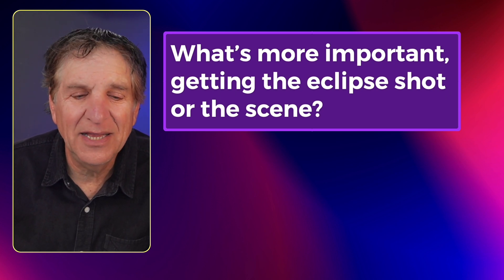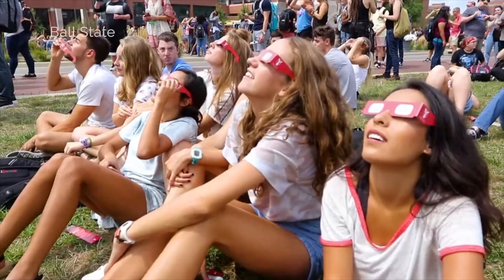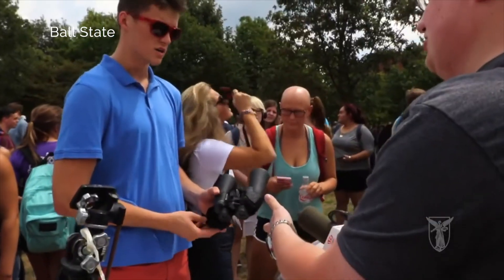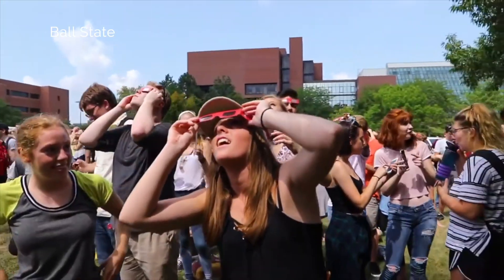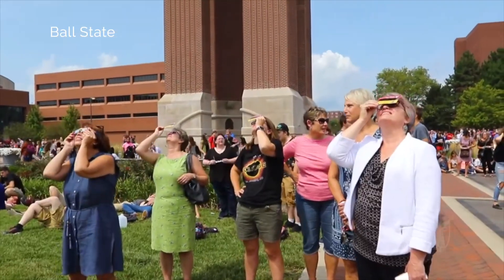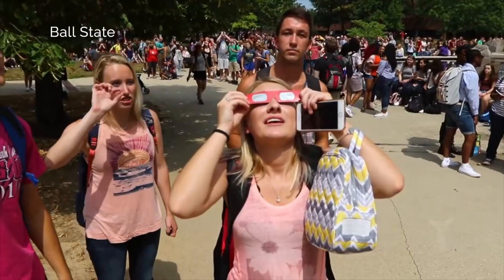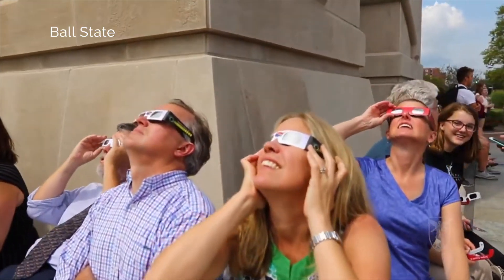What's more important — getting the eclipse shot or the scene? I like the scene. I like the kids wearing the glasses looking up and seeing the joy in their faces, like the old 3D movie shot. I like seeing the clothes, the outfits, the antics, how people are acting and responding. That, to me, is more interesting than what is arguably not the greatest shot on your phone.